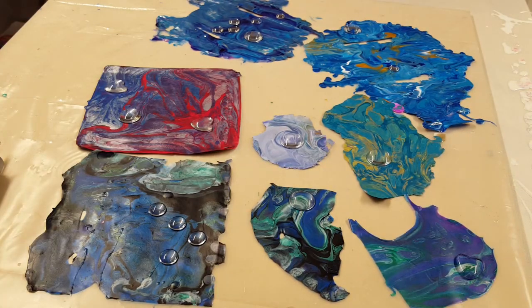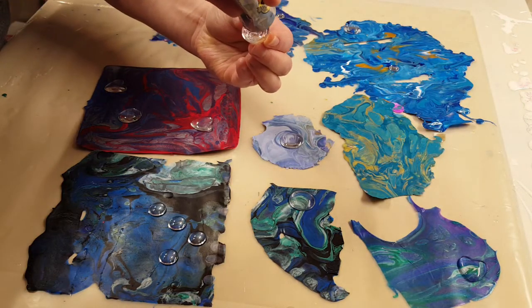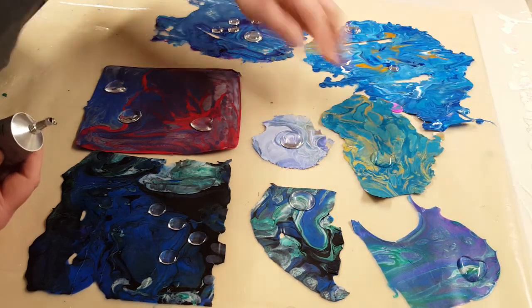So here I just placed down the glass on different places that I thought were cool on these skins. And I'm using E6000 to glue those down.